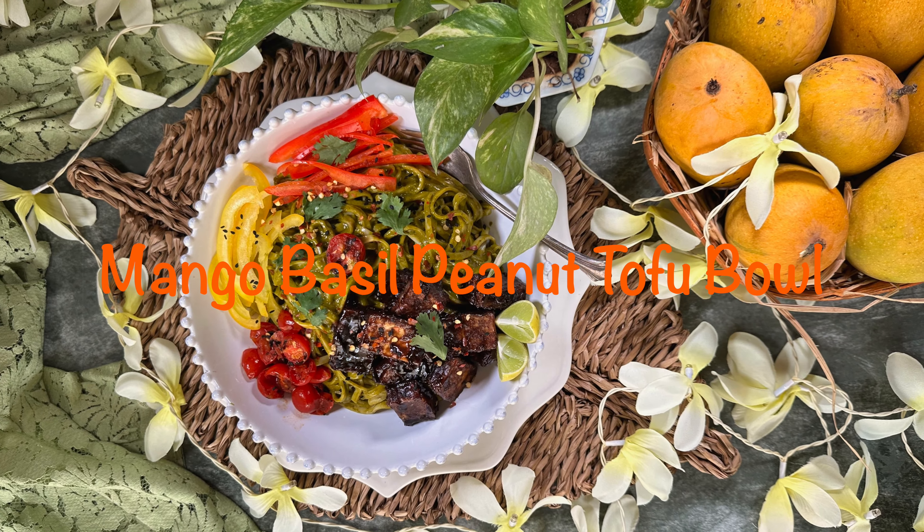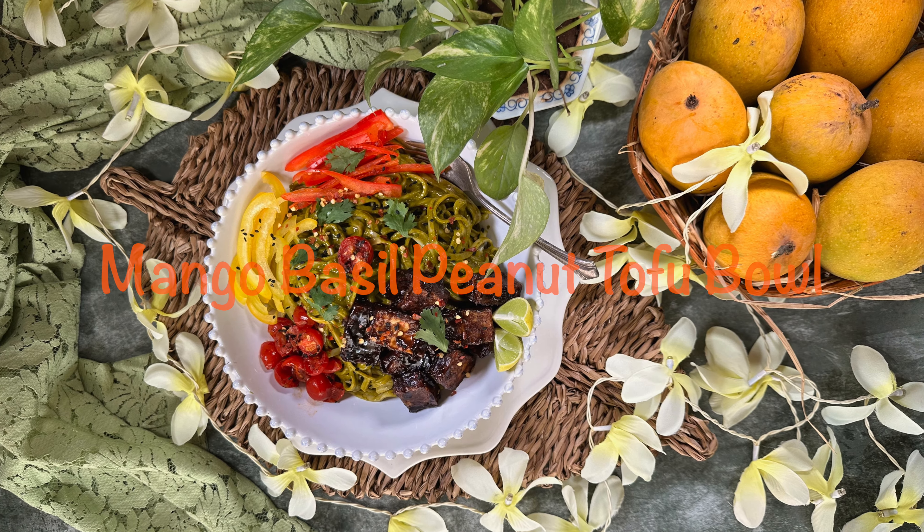Hello, I'm Shraddha from Love Binds. Today I present to you Mango Basil Peanut Tofu Bowl. It is amazing. When there are enough mangoes in season, make this bowl because the sauce with the mango and the basil is delicious. It's savory with a little spike and tanginess. Use Kesar or Alfonso, whatever you can get hold of. The sauce that I've tossed the tofu in is just divine.